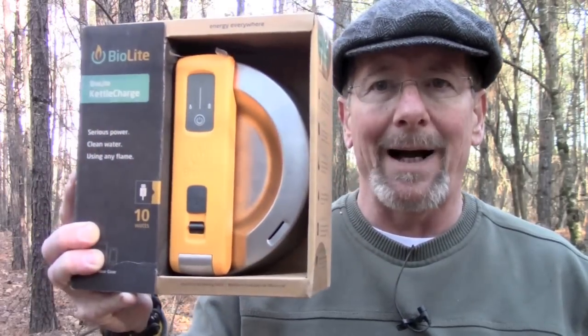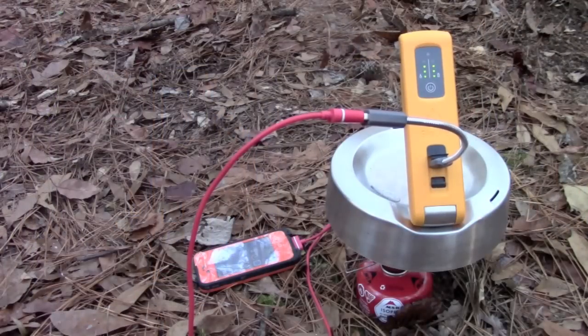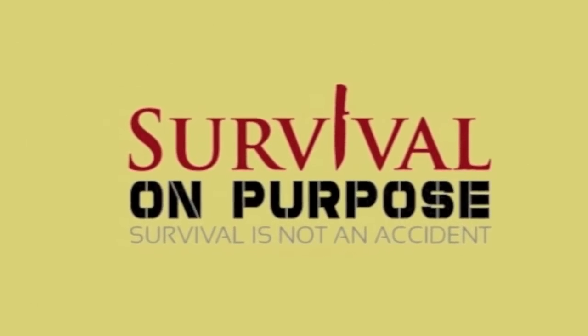In this video we're going to take a look at a really cool piece of gear, the BioLite Kettle Charge. My name is Brian and you're watching Survival On Purpose. Welcome back, thanks for joining me.